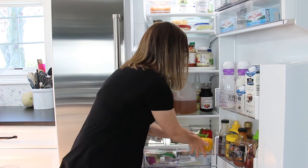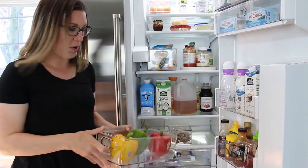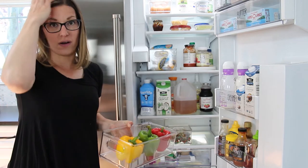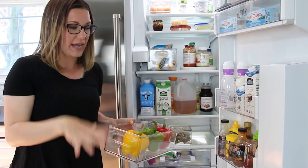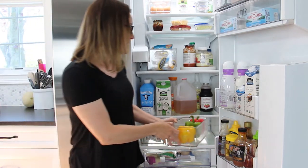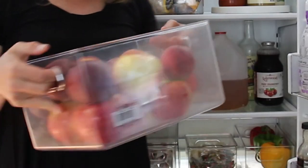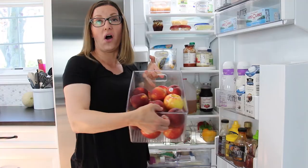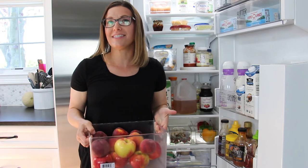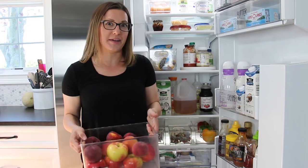Finally, I'm using one of the fridge bins to hold some produce that doesn't fit in our drawer at the moment. This is also going to be our organizer for the food we're going to eat today — tonight we're making burgers and grilling peppers, so I'm using this as our dinner prep bin. In our fruit drawer, I'm using one of the iDesign fridge bins to hold our rolly fruits like apples, peaches, and pears, and the berry holder to hold all of our blueberries.